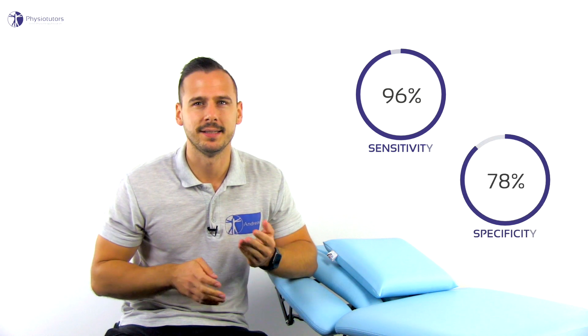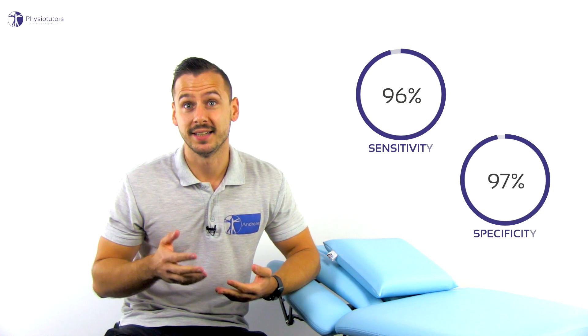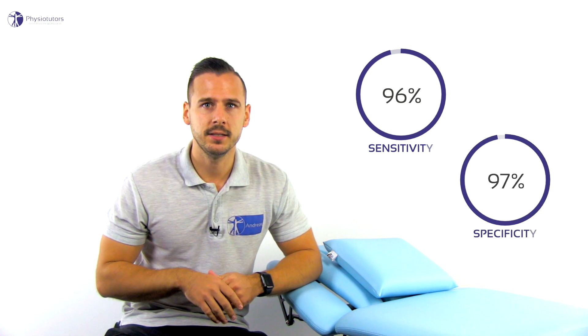Hi and welcome back to Physiotutors. The RENT test, or transdeltoid palpation test, is designed to assess for full thickness rotator cuff tears. A Cochrane review from 2013 reviewed the literature and reports a sensitivity of 96% and specificity of 97%. Another study by Leon et al. in 1992 had conflicting results and was excluded in the systematic review on the basis of clinical grounds.